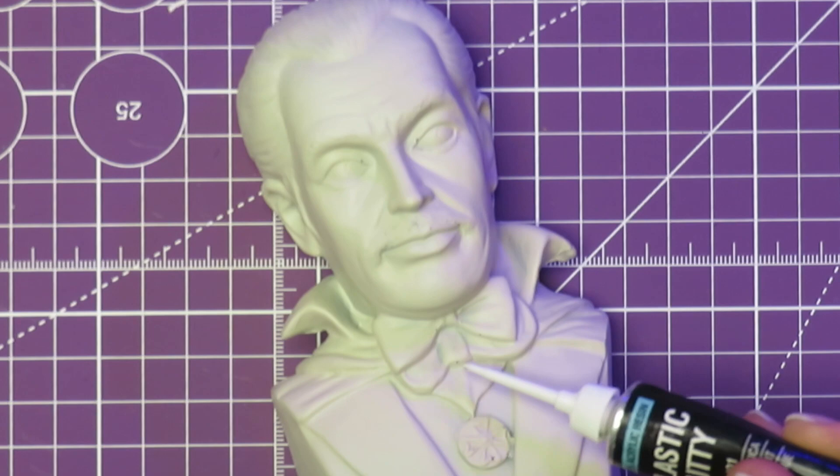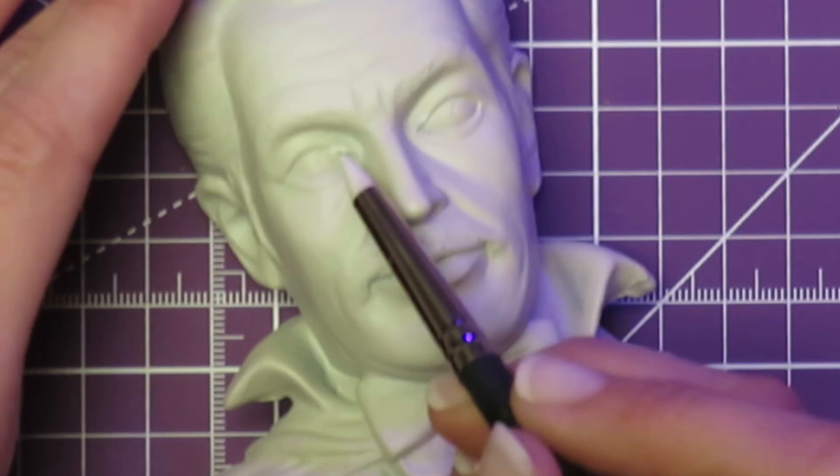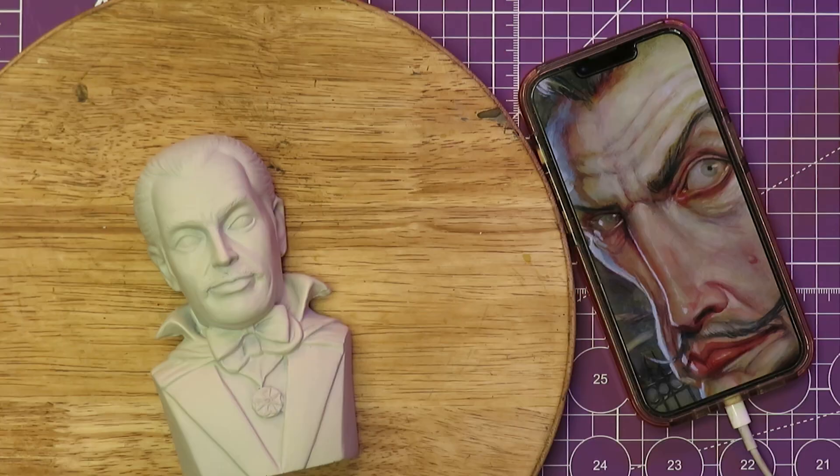After dusting him off and priming him, I could see that there were a few air bubbles in the resin, but I filled them in as much as I could and moved forward.